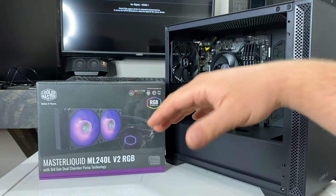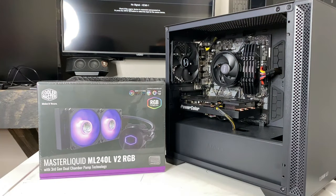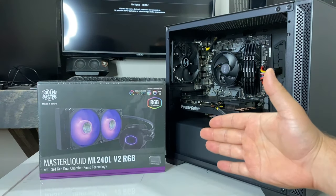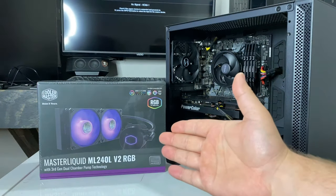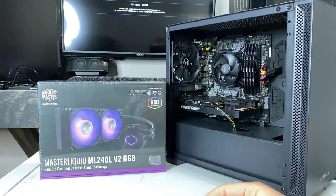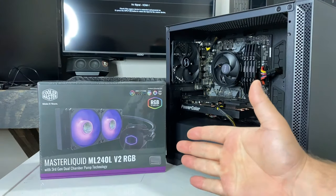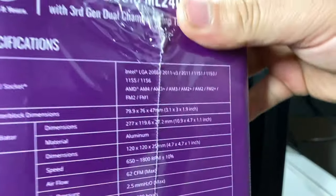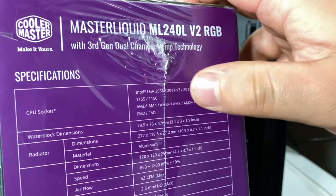Hey guys, V here, and in today's video I'm going to show you how to install a liquid cooler into your PC — that is an AIO, which means all-in-one. There's no liquid you need to pour or anything like that. With all that being said, let's get right into this and I'm going to show you exactly how to do that.